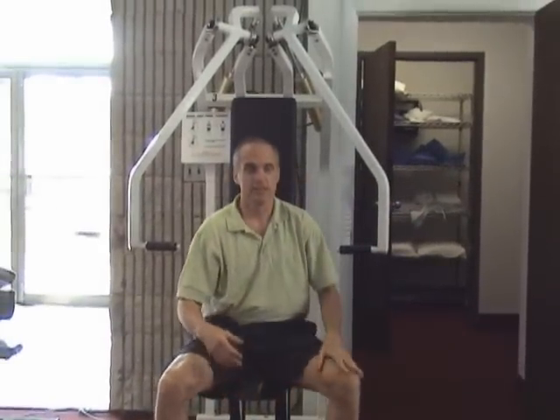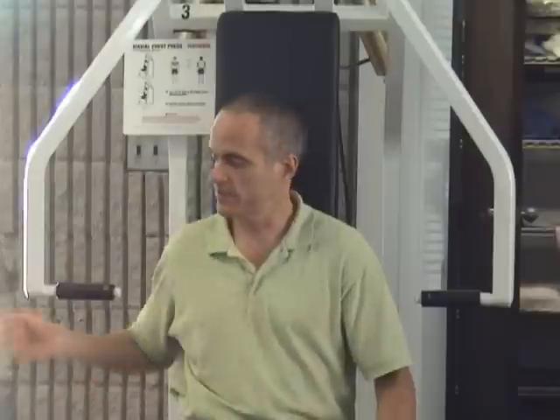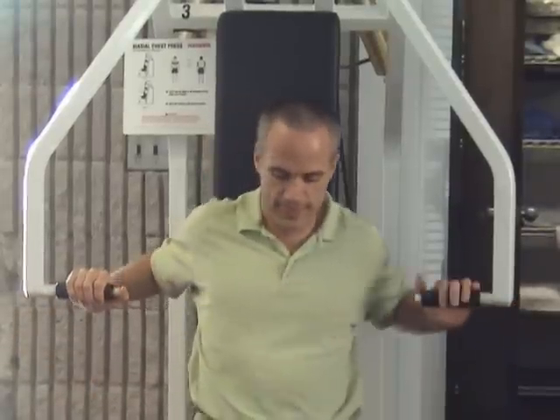Now what I'd like to do is go through and show you where on these machines I've become problematic. We can then determine — maybe we'll take the worst one and treat it first. But the worst one may be my shoulder, so maybe we'll take another leg one and see what it does to the shoulder press. Let's just see what the chest press looks like.